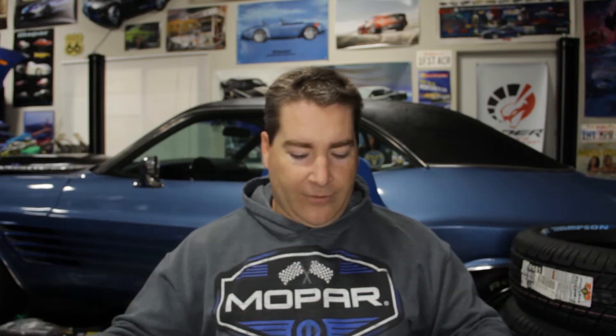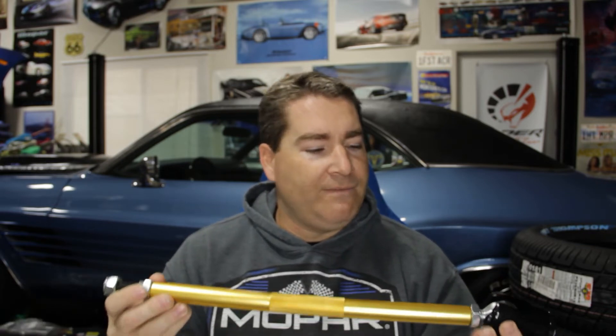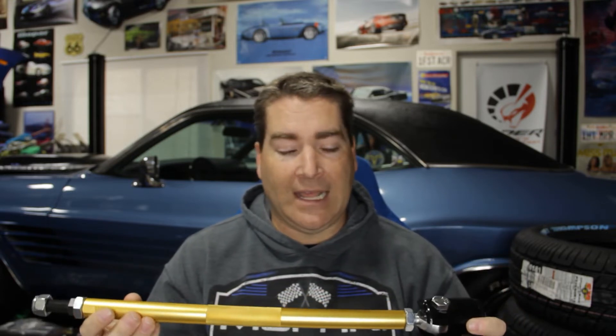For starters, continuing with the QA1 theme, we have their adjustable strut rods. I got these because I already got the control arms from QA1. Now there is one part I'm not super sold on yet, and that's the fact that it does have heim joints. If you watched my video on the upper control arms, you know I'm not a big fan of heim joints on suspension components, but I feel these are going to have less stress on them compared to the upper control arms. I could be totally wrong on that assumption, but we're going to find out.